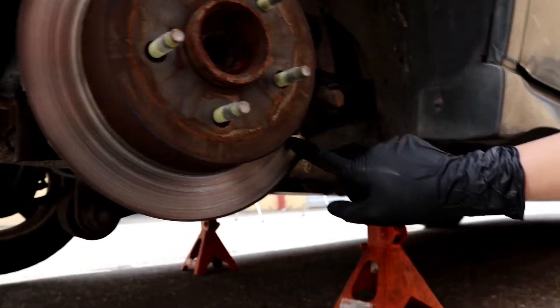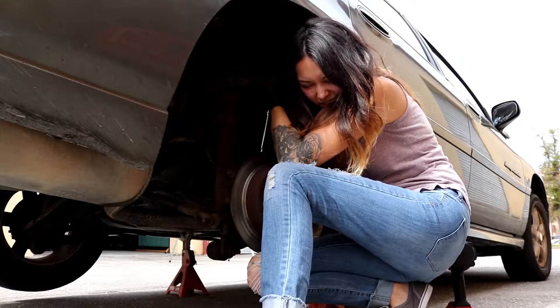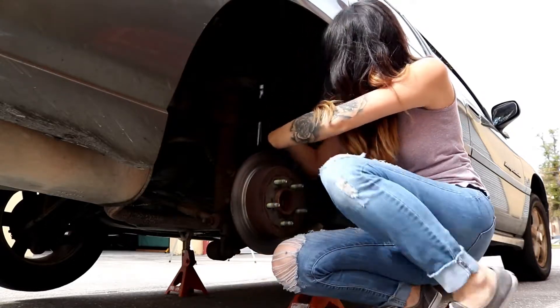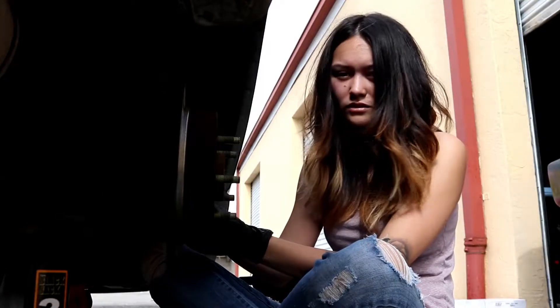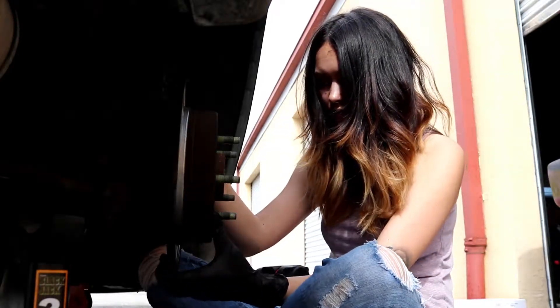There's literally nothing left — this is the part I hate. I am trying to take the caliper off, the whole caliper, that way I can access the rotor.